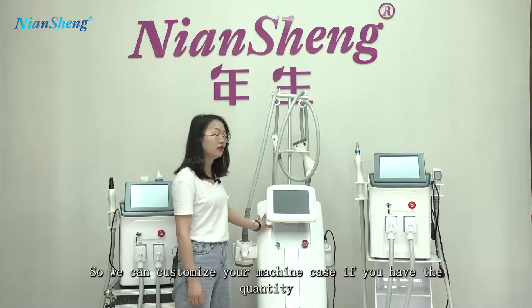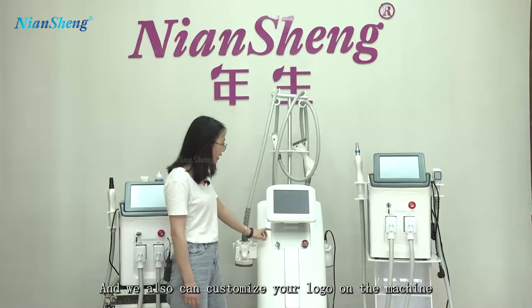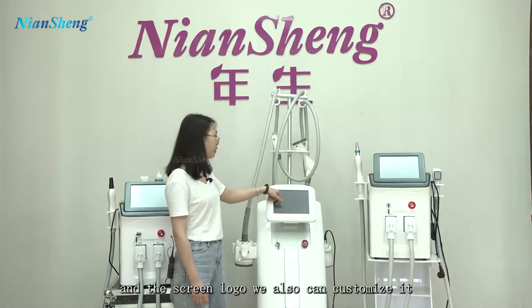We can customize your machine case if you have the quantity. We also can customize your logo on the machine and the screen logo — we can customize that as well.